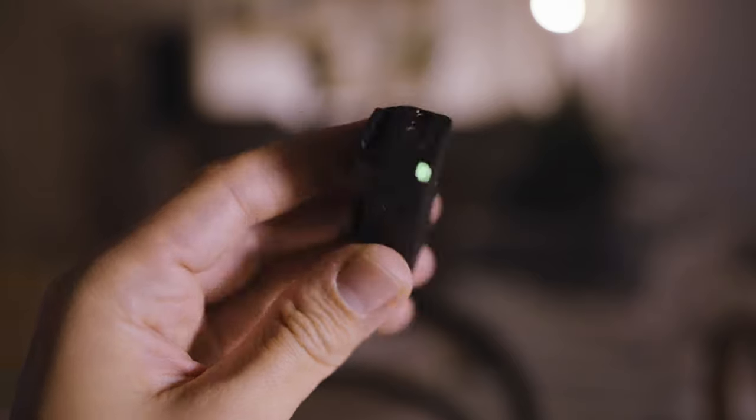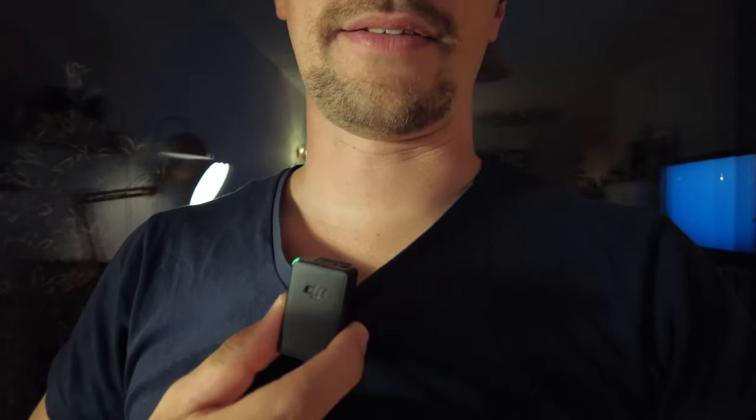And I think the most interesting function is that this handle is the receiver for a wireless audio transmitter that is also in the box. This little device you can just clip on and use as a wireless microphone. You switch it on and as soon as you do, it will be recognized by the receiver — you'll see a green light on both devices, meaning they're connected and you can record yourself. This is perfect for vlogging.